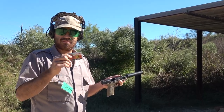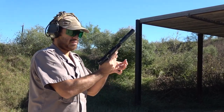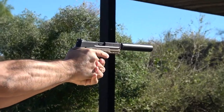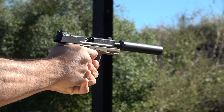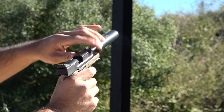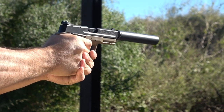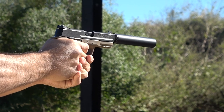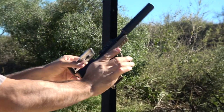Last but not least, we have the Aguila .22 Interceptor. This is supposed to be some really hot stuff — going at 1470 feet per second with a 40-grain plated lead round nose bullet. The round exhibited severe blowback and one failure to feed. This ammunition was also very loud through the silencer. To be honest, I don't recommend using the Aguila .22 Interceptor in the M&P 22 Compact; I believe that over time it could actually damage the firearm and it didn't seem to be too reliable in my testing.